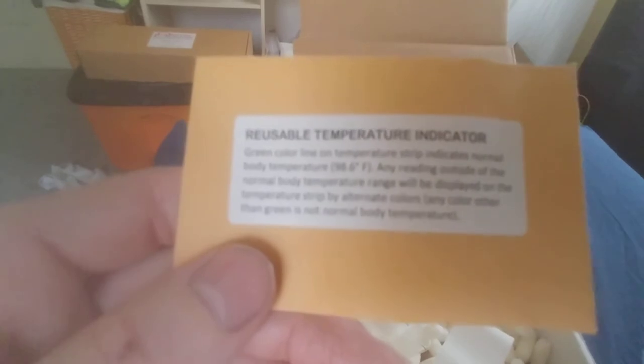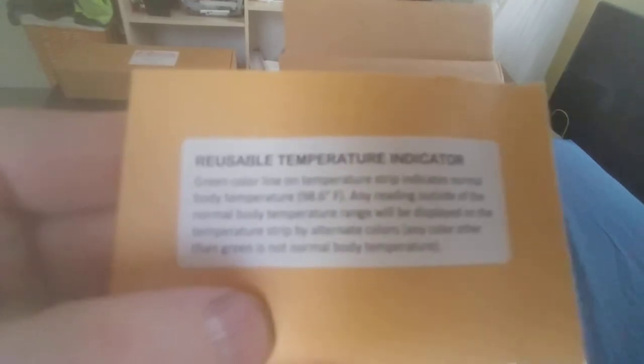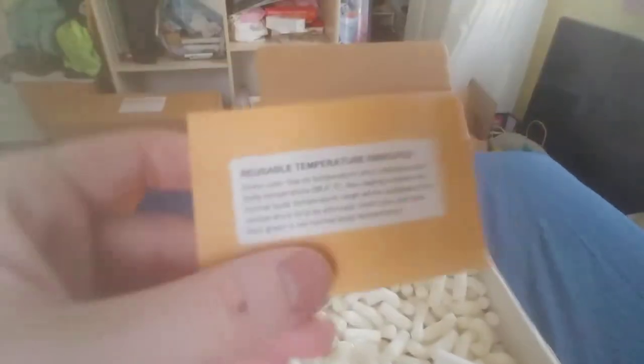I'll tell you what that little thing here says: reusable temperature indicator. Inside this has got temperature indicators. Green color line on the temperature strip indicates normal body temperature, 98.6. Any reading outside of normal body temperature range will be displayed on the temperature strip by alternate colors. Any color other than green is not normal body temperature. So you get heating strips with this to let you know that your piss is body temperature, to make it feel like the real thing when you're pissing on your partner.